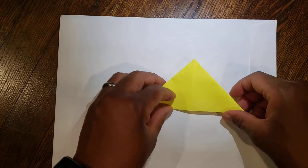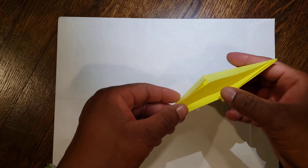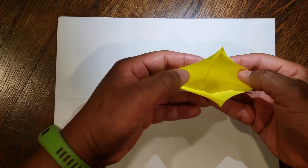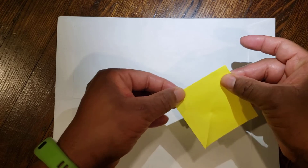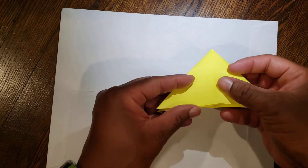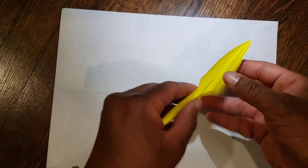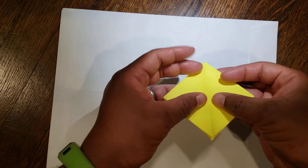From there, pick it up. The point should be facing down toward the floor or table. You're going to open it up and collapse it down to make a square. Put the point down toward the floor or table, hold it, open it up, and it should collapse down and make a square.